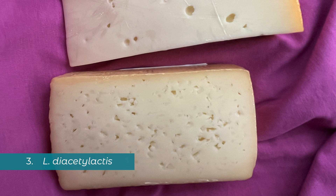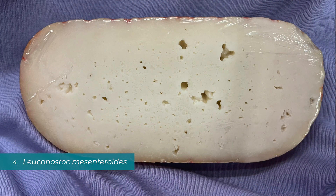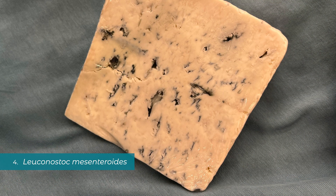MM100 is made of L. lactis for acid, L. cremoris for acid, and L. diacetylactis for medium carbon dioxide gas and buttery flavor. Then there's a fourth one called Leuconostoc mesenteroides. Leuconostoc makes very small pinholes of carbon dioxide gas and also produces really yummy flavor. If you look at a blue cheese, you'll often see tiny pinholes alongside the big craggy blue mold spots — those little pinholes of gas are made by Leuconostoc bacteria.